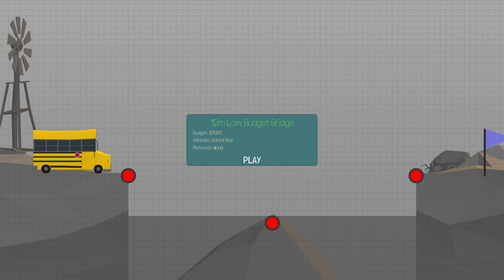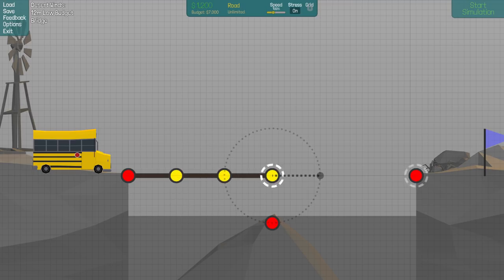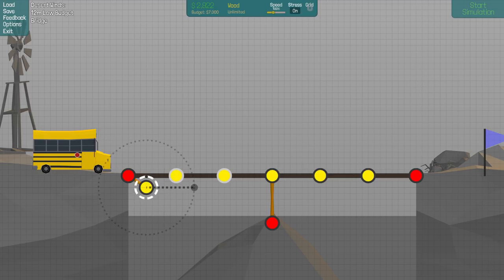We're back with Poly Bridge, picking up right where we left off on the 12-meter low budget bridge, where we have to get a school bus over this nice small section. Should be pretty easy. We got the road done, threw some wood, the middle part is supported. Now we just have to worry about these two supports on each side. Since it's a low budget bridge, I want to keep the pieces as close as possible to the upper part to save money.